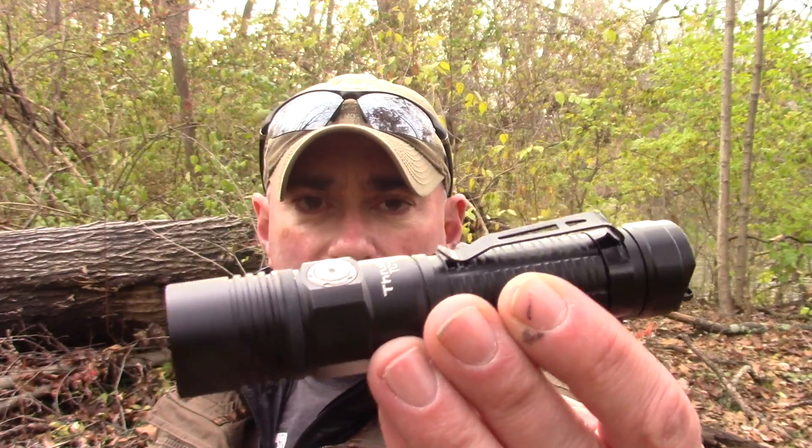I'm glad this was one of those lights where I didn't do what I often do, which is the first impressions. Because after I looked at this a bit longer, got used to it, and took it out and carried it for a while, I actually like this better than I would have if I'd done that first impression video. If you want to find out what it has to offer and if this is one you should look at, don't go away.